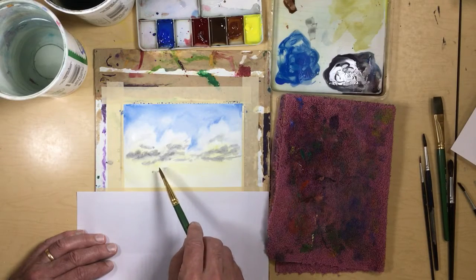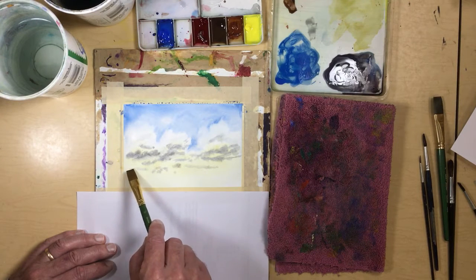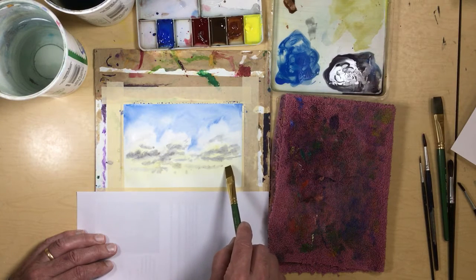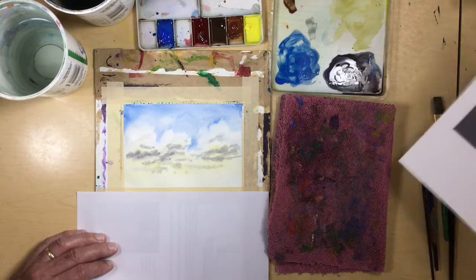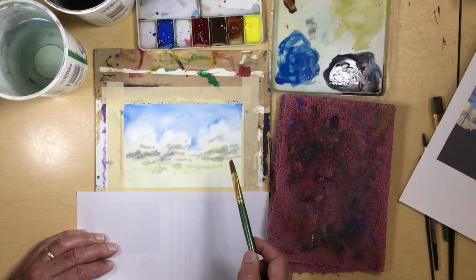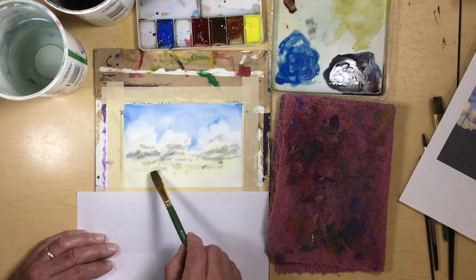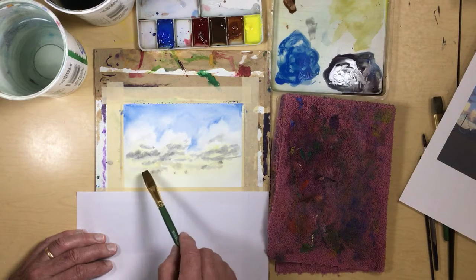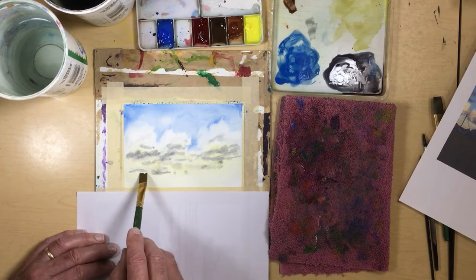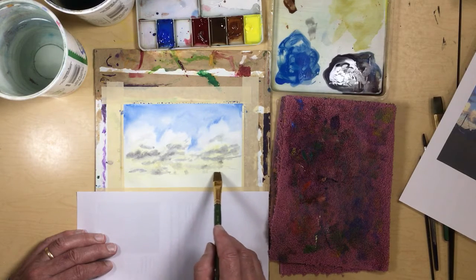I'm going to put a few kind of streaks in here for those lower-lying clouds, and maybe a couple of dots here and there because we have dark clouds against the sunset. Down in some of these areas, just little bits here and there to represent some of those darker clouds. I got a little too carried away there, so I'll just leave it.